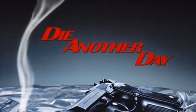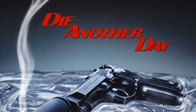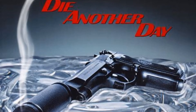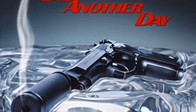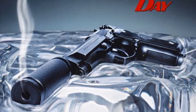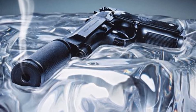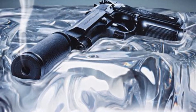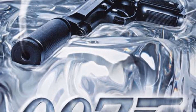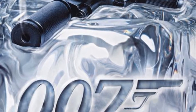Time has not been kind to Die Another Day. It's often held up as an example of one of the weaker Bond films, driven by excess and taking everything to the absolute limit, even if that means jumping the shark. And certainly it does feature some of the sillier gadgets, larger than life performances by its central villains, and there are a fair few cheesy moments in there as well. But it's important to remember that this film was meant to be a celebration of 40 years of James Bond.